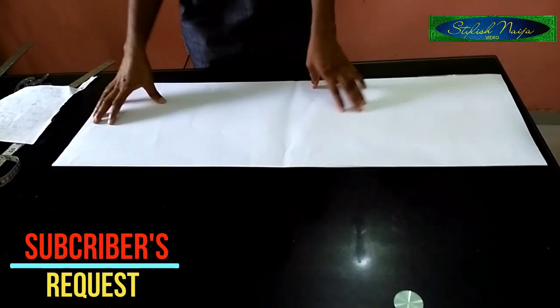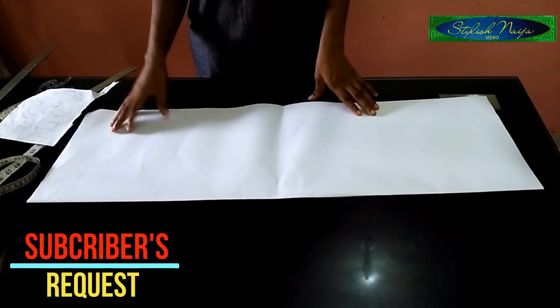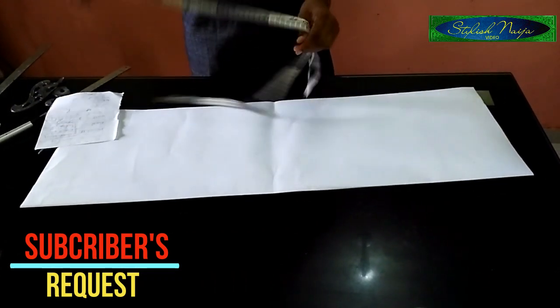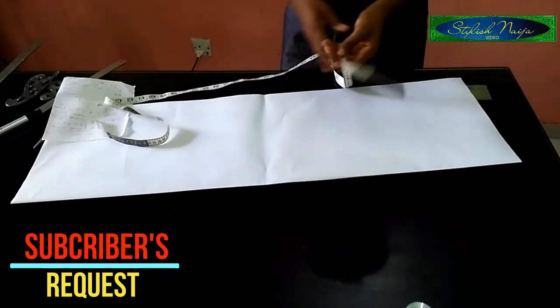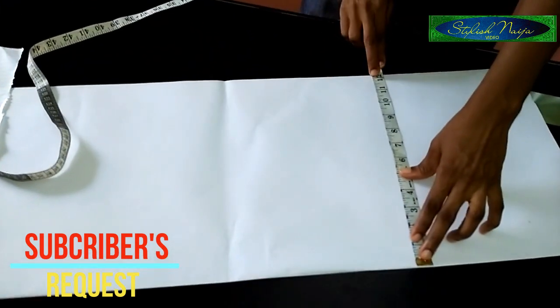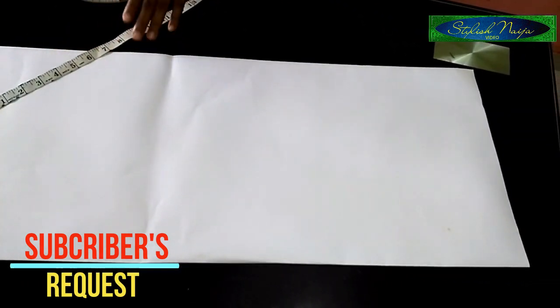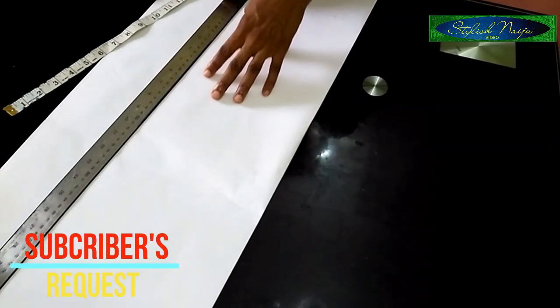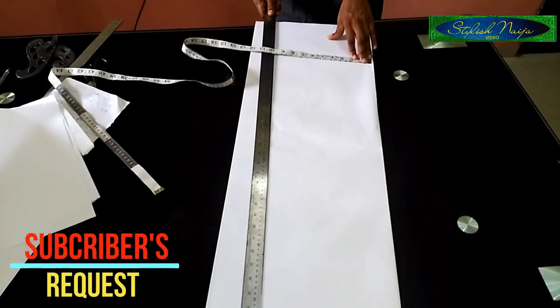The first thing you measure is the half cut of the batwing style you want to make. For this, I'm going to be making use of 11.5 inches as my half cut, because I'm going to be adding a band to this — that is why I'm adding a band.